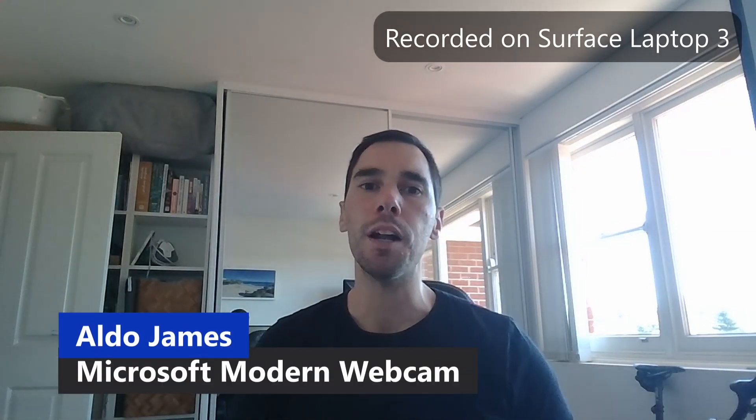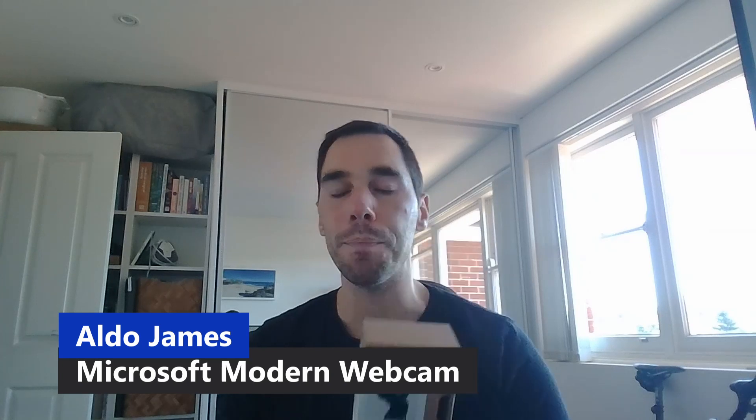Hey, what is up everybody, it's AJ here and in today's video we are going to be unboxing the Microsoft Modern Webcam. With everybody working from home and working remotely, things like your webcam and your microphone have suddenly become very important to how you communicate with people. A few years ago they weren't really things we cared much about, but now they are one of the only ways we connect with people in our lives both professionally and personally.